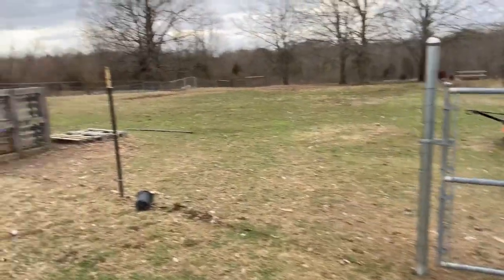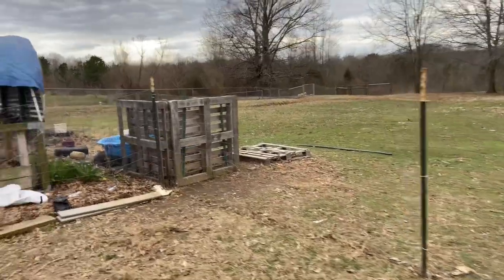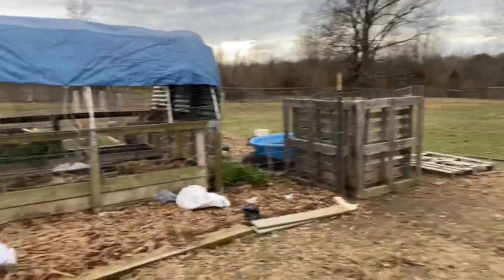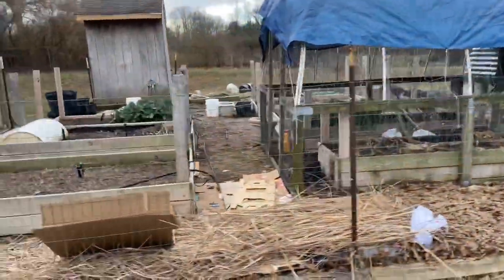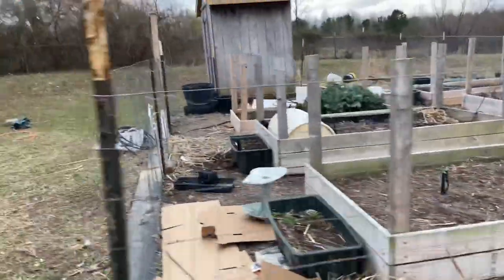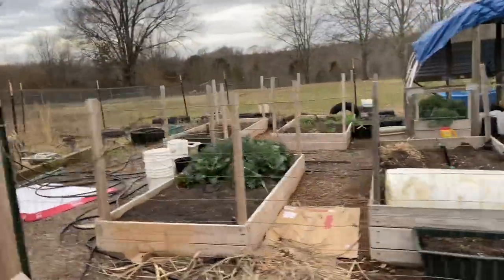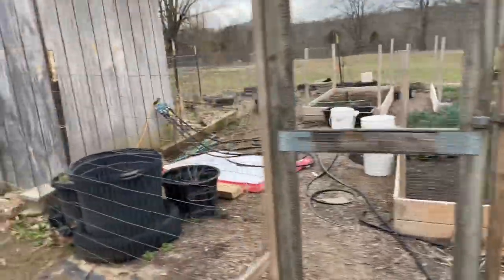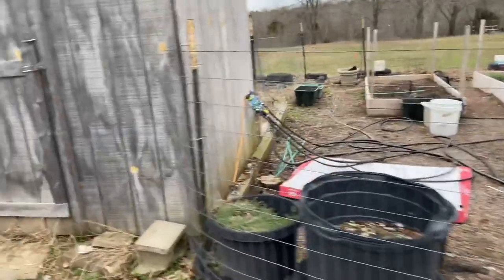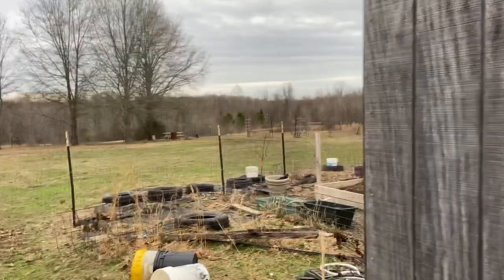Here is our fence — it goes to the raised bed area, so all this is fenced in. There's so much stuff to clean up out here, we'll get to it eventually. The fence goes by the well house and then continues from there.